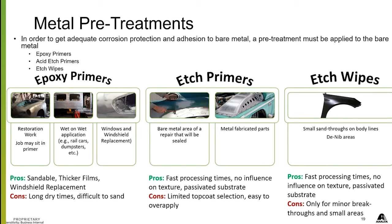In your shop, you should have all three. That way you can get jobs done for what you're doing and get the best corrosion protection from each of the three.